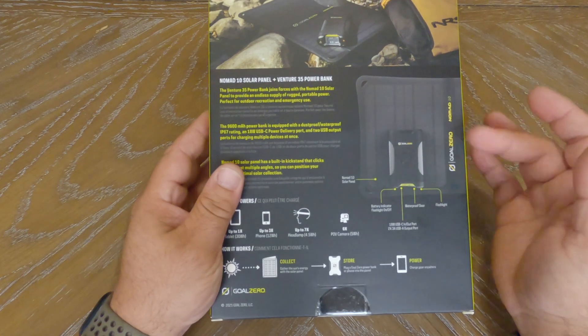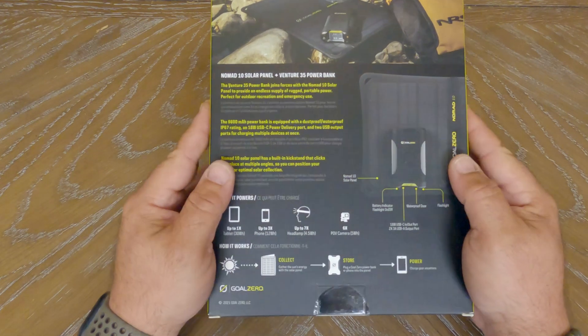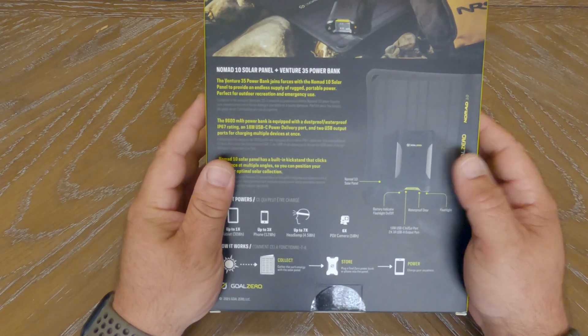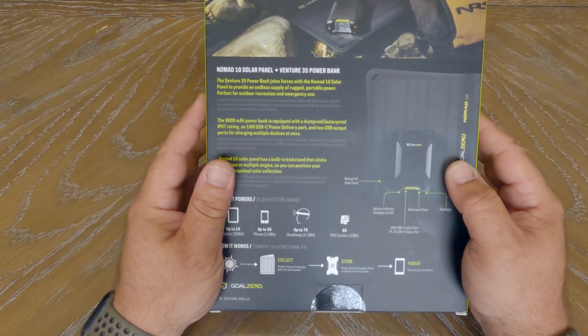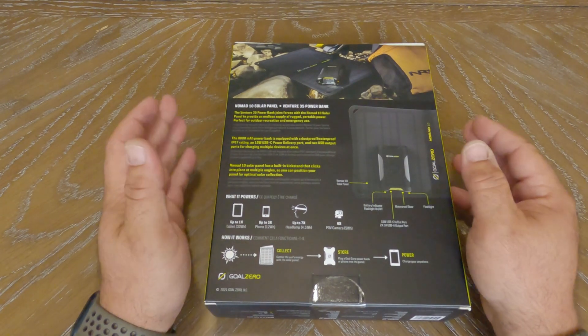I do have quite a few power banks already. They've lasted me for years, I've had no issues with them. The main purchase for this was really to get that solar panel, and I thought with the solar panel plus the power bank for $149.95, that was a pretty good deal.